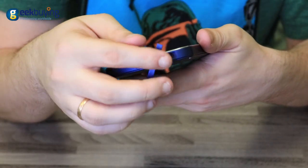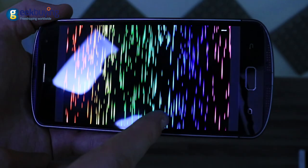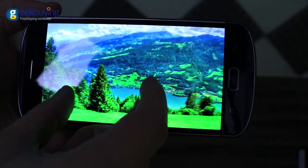Sometimes the sealed ports might be a problem since they are very hard to open, especially for people with short nails. The AGM-X1 is equipped with a 5.5-inch Samsung Super AMOLED display with 1080p resolution, protected by Corning Gorilla Glass.